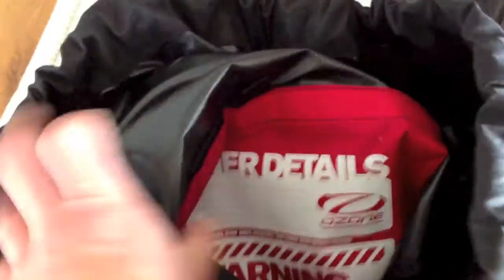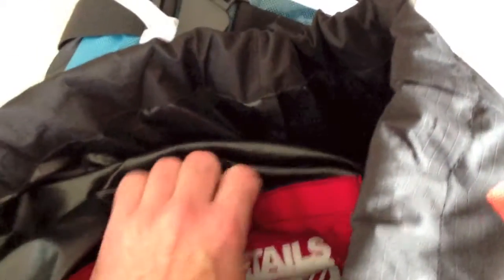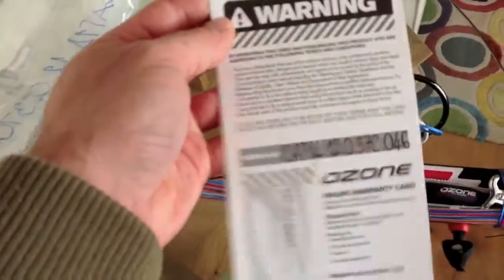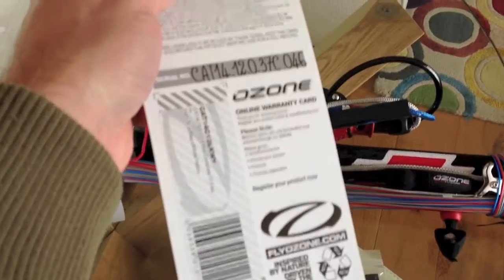Got a bit in the middle there which holds all of the spares — it's on Velcro, and that's where all the spares are when the kite turns up. If I come over here, you've got your warranty card. And your serial number, which you register online — this gives you your Ozone warranty. Mine's number 46.